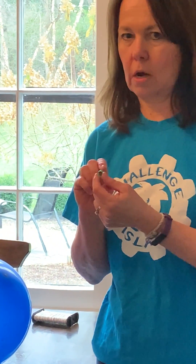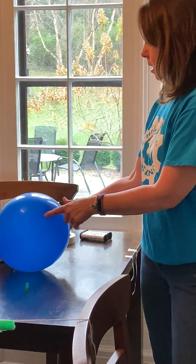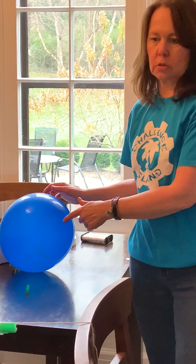So a few things you're going to need: you'll need a straw — the jumbo smoothie size straw is the best — you'll need some string, some tape, a balloon, and some scissors.